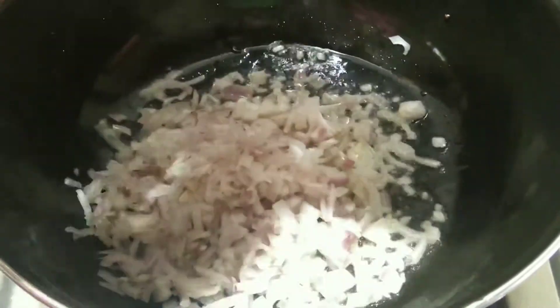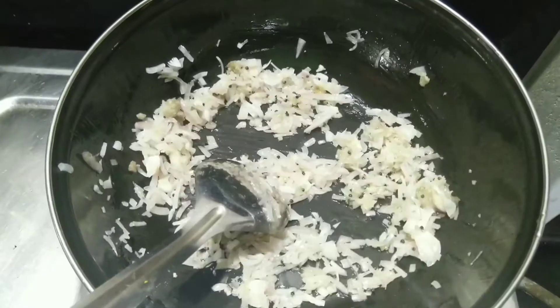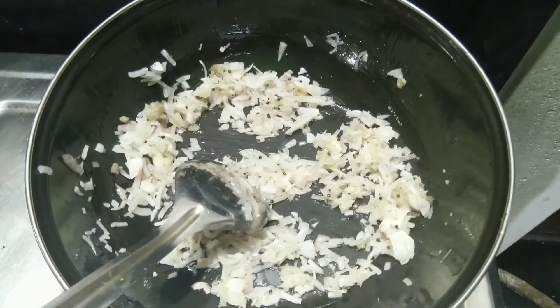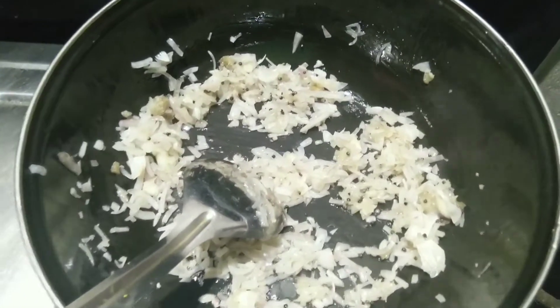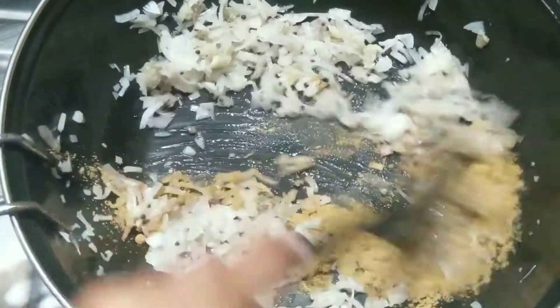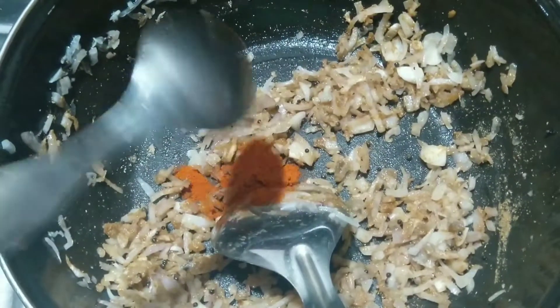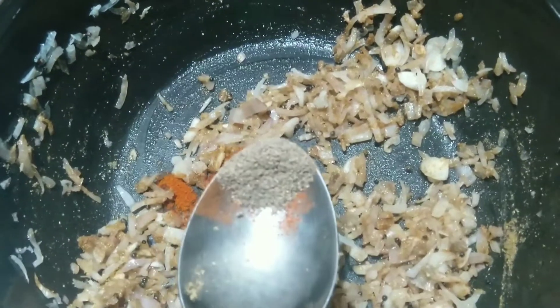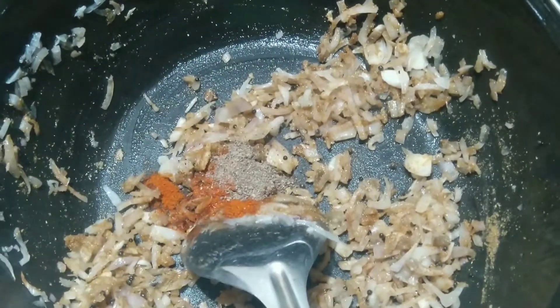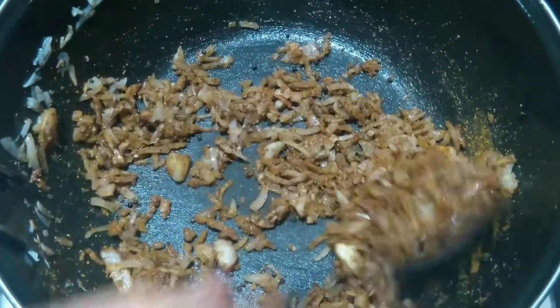Now we are going to add 2 ingredients in the pan. We are going to add 1 cup of onion. Add a small spoon and add chicken masala, then mix it up.